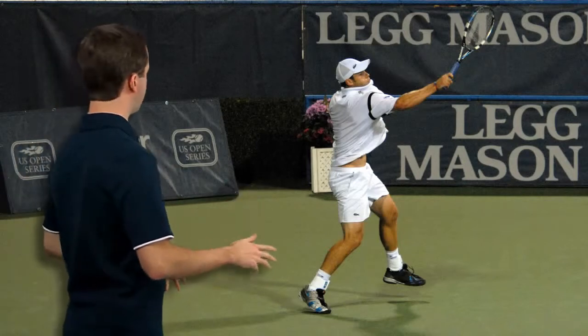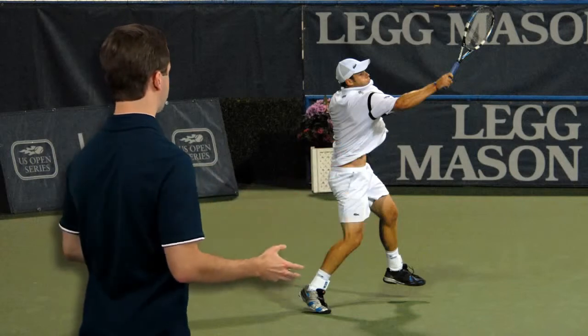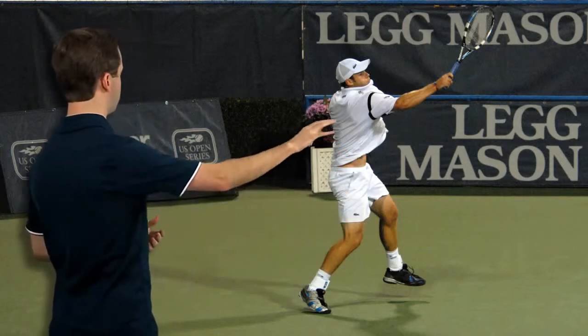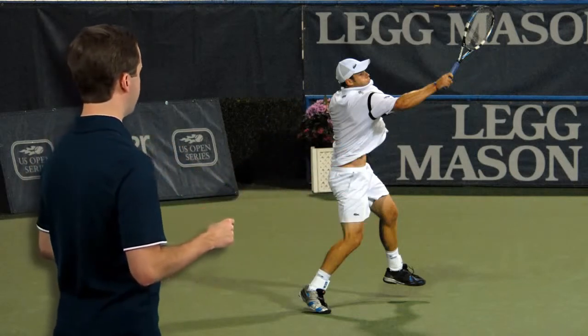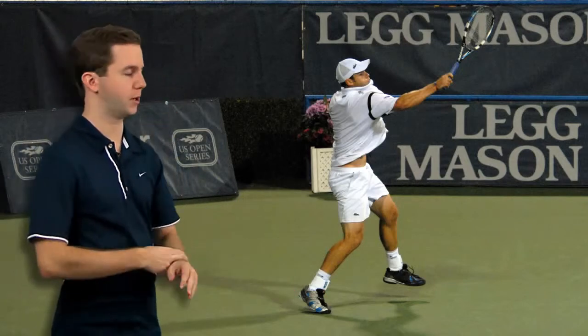Now let's look at some pictures of Andy Roddick following through. In this first shot Andy has just hit the ball and he's extending out in the direction that he hit — he's really got good extension into the court. And just about now he's probably begun to turn his forearm and his wrist over like he's got a watch on.